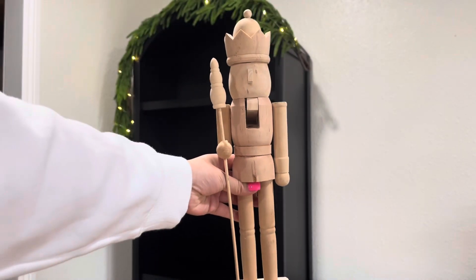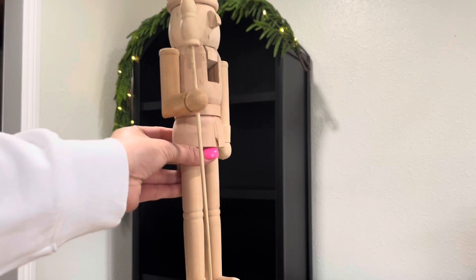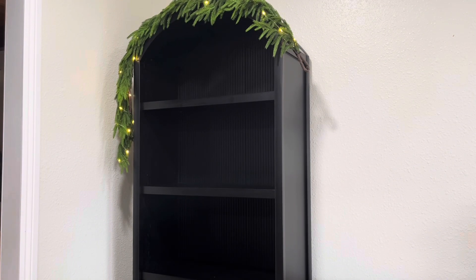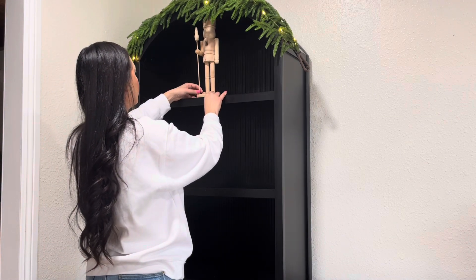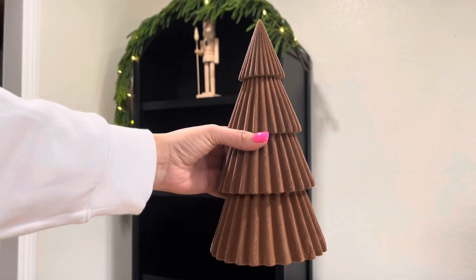Now for the first shelf I am adding this wooden nutcracker. I got this from Walmart — it came as a set of two, so one of them I will be adding to the top part of this shelf and then you will see me adding the other one later on in the video.